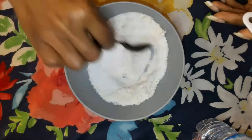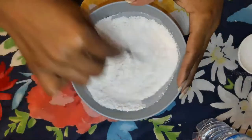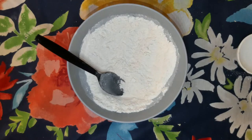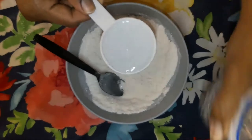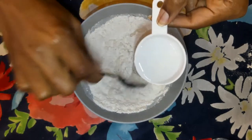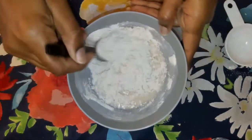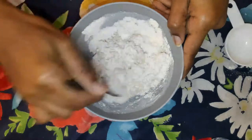Mix those two together. And you need a fourth cup of water — pour it in, and while you're pouring, stir. Make sure you get the edges and mix until everything is together.